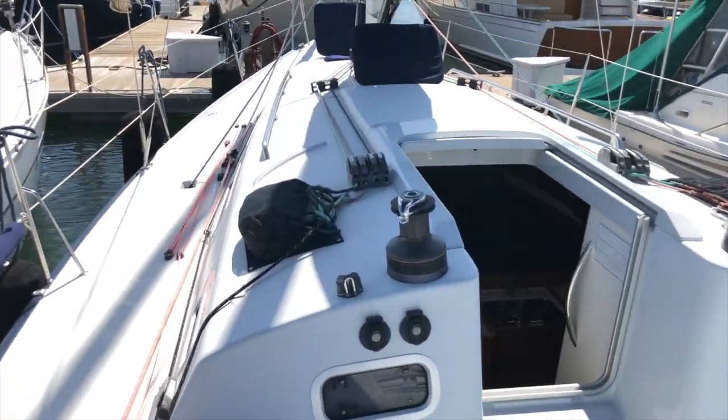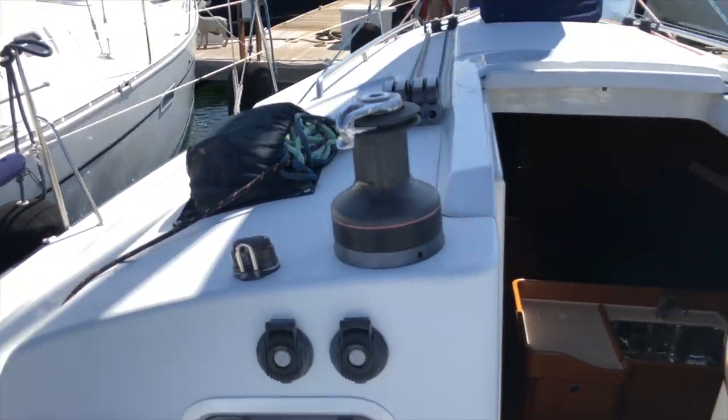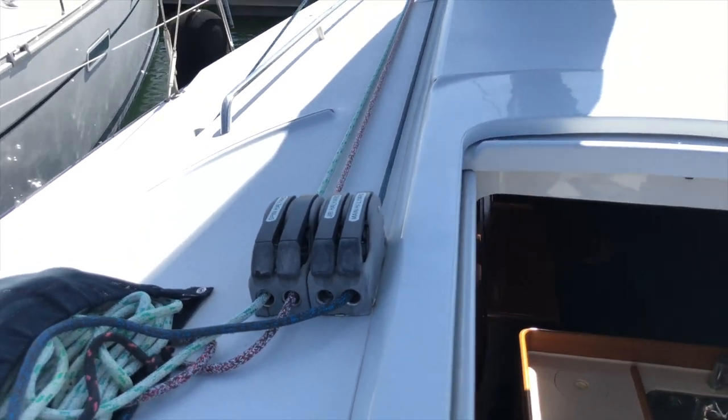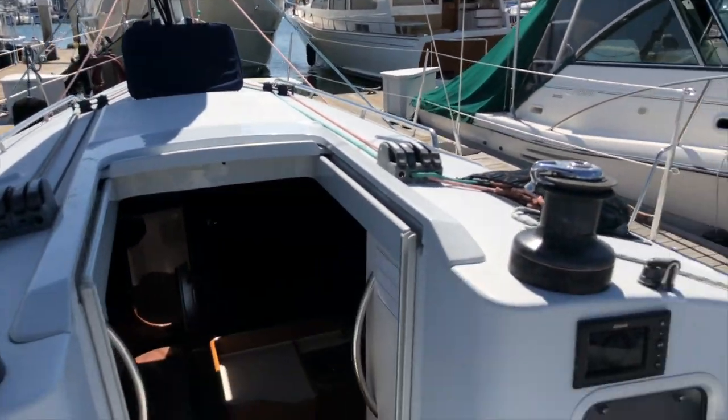The port side cabin top winch is electric, so if you're cruising, that's going to make life pretty easy. Just forward of that is your main halyard. It is a big main, and if you're cruising or racing short-handed, it's going to be really nice for getting your main up and down.